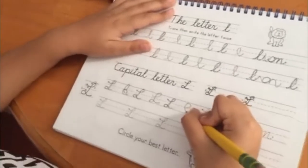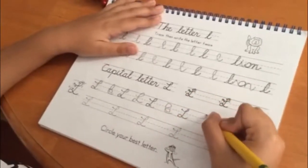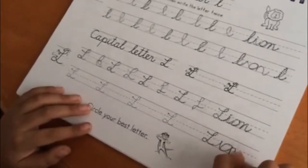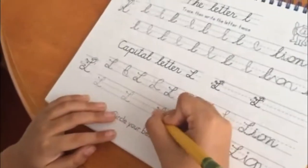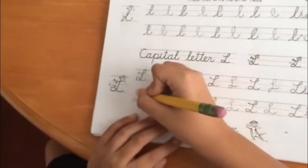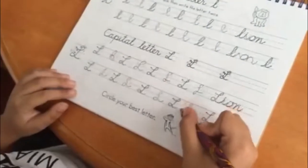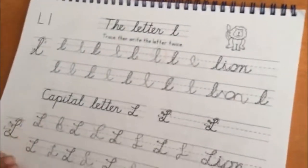Then the child moves on to the practice page. Here he gets to trace and write the letters in lowercase — there are two lines for that — and the same again for uppercase, two lines as well. Some relevant words appear here, and sometimes it's just letters or short words. Mr. Meerkat will then ask the child to circle his best lower and uppercase letters. This was actually quite fun for Superhero — he always contemplated and observed his letters and tried to come up with the best one.